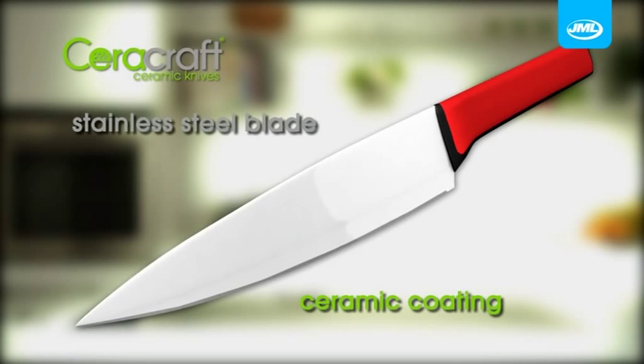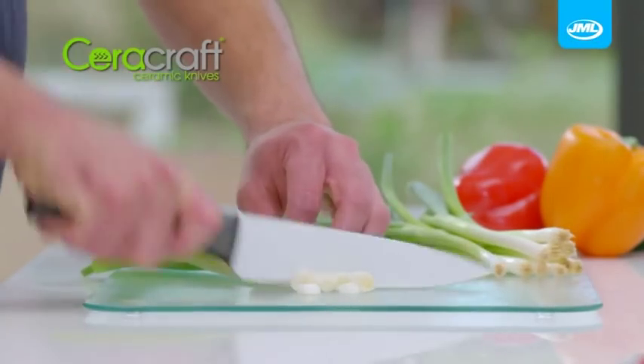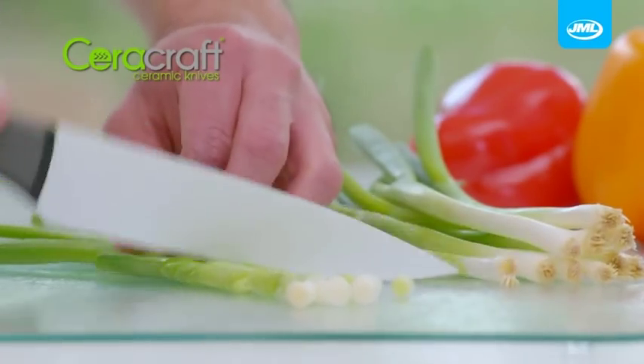The extra hard ceramic coating is bonded to a tough, durable, super sharp stainless steel blade. It's the fusion of ceramic and steel that lets you slice faster and with less effort.